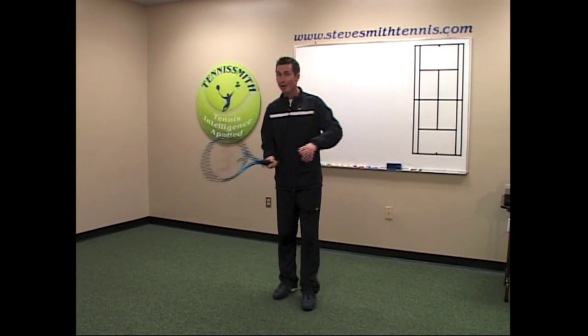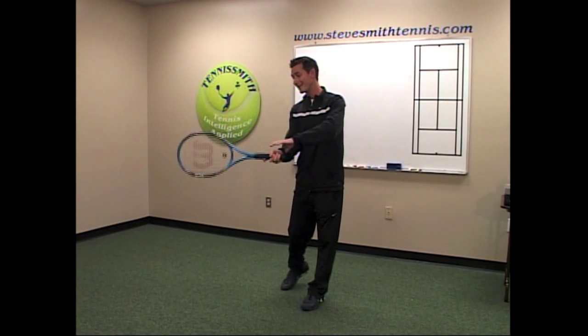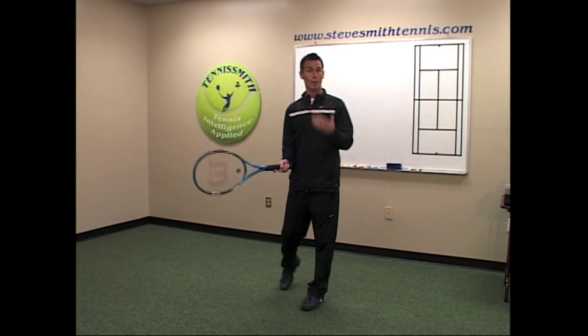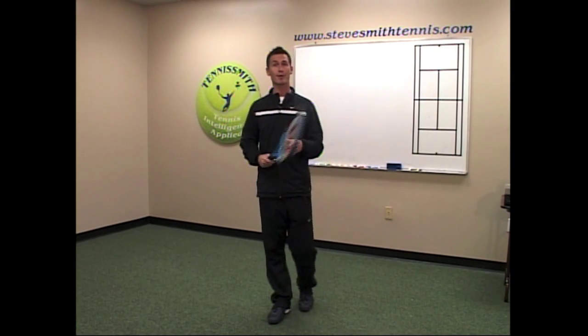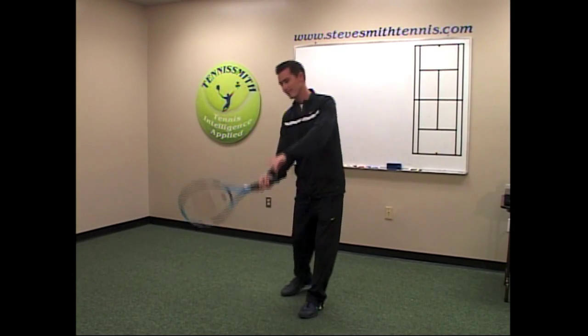So it's not about getting racket head speed here — that's not going to do you any good. It's about getting racket head speed here, and that will equate to racket speed at the point of impact where it matters the most. So parents, teachers, children out there: remember, it's not about doing this — it's about doing this.